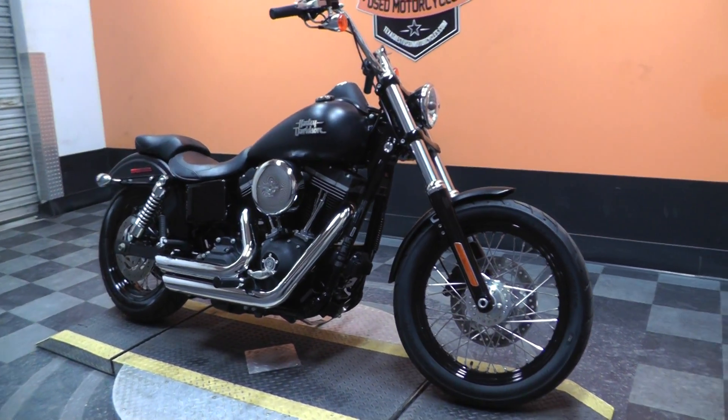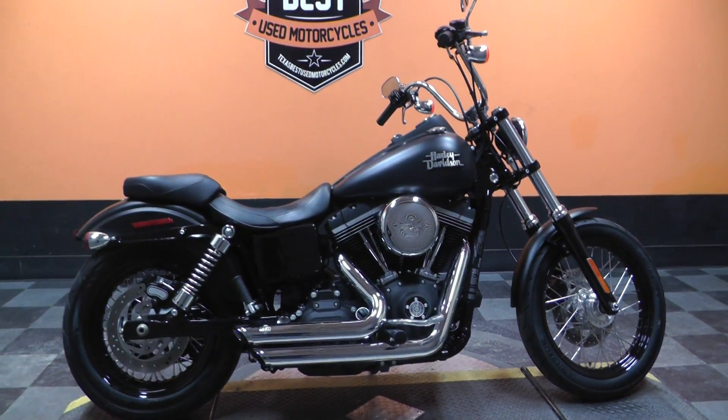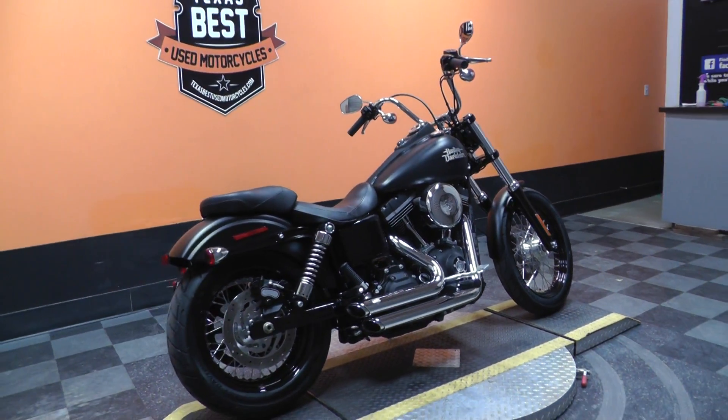This is one of our certified pre-owned motorcycles. It's had its multi-point inspection, gone on at least a 15 mile test ride, and has had a professional detail.